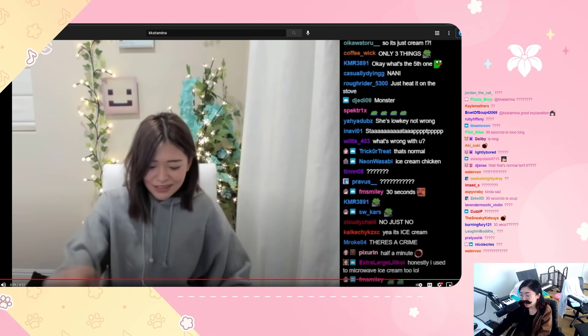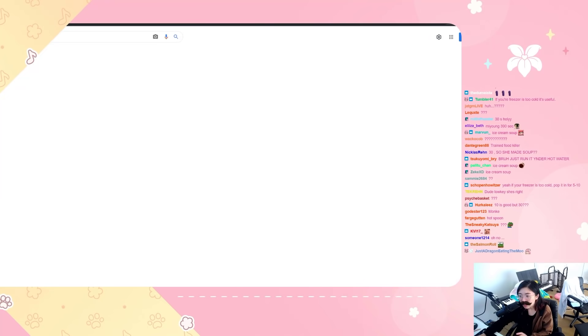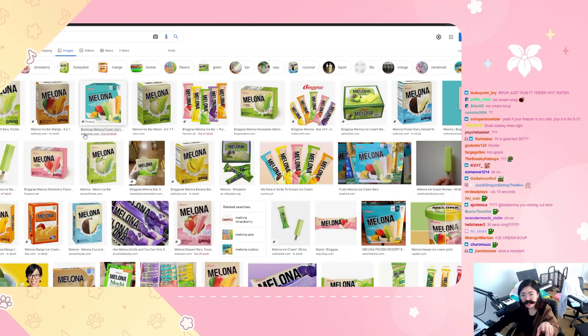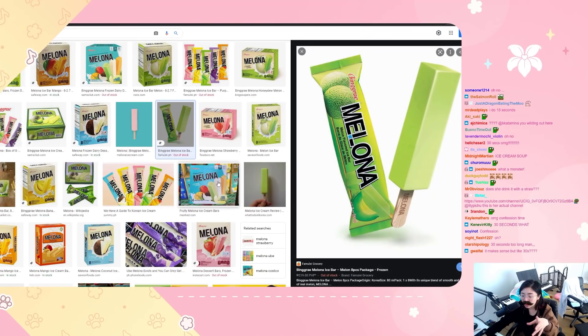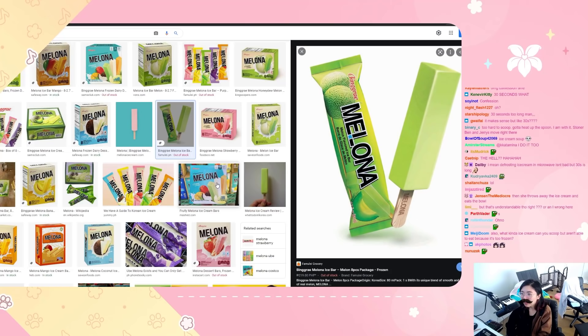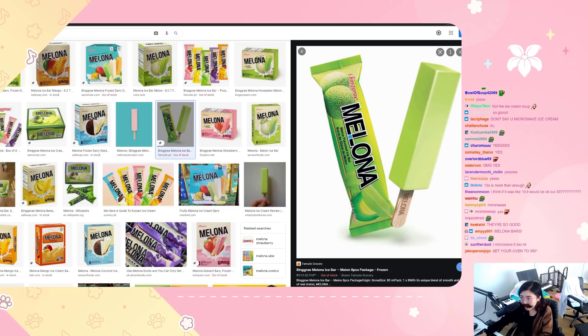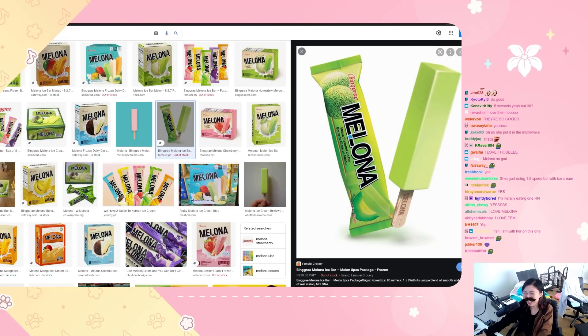Okay, I also have a confession to make actually. When I was younger, do you guys know these Melona bars? The Korean melon bars? I love these Melona bars — I love the flavor of it, right? And then I would also put it in a bowl and then microwave it until it became liquid and drink it.